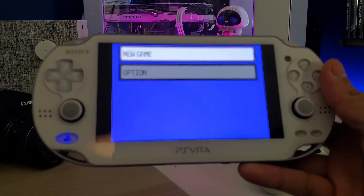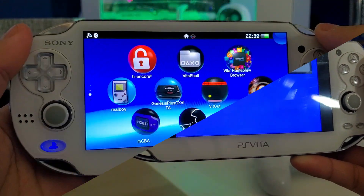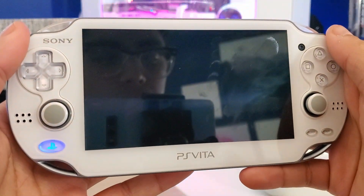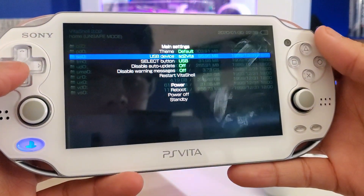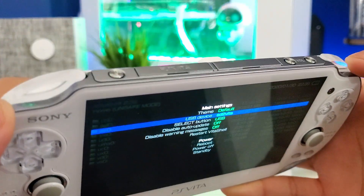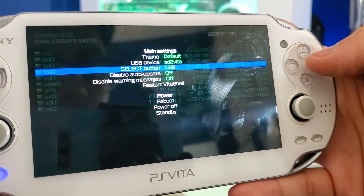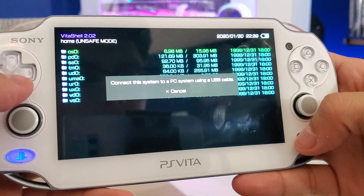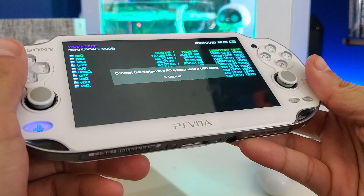Now let's go to the PC and see how we can download the VPK and install it via USB. First, go to VitaShell and start that application. Press Start and make sure your USB device is set to SD2Vita if you have the adapter installed with a micro SD card. Then go down to the Select button and make sure that's enabled to USB. Once that's all set, press Select and connect your Vita to your computer via USB cable.